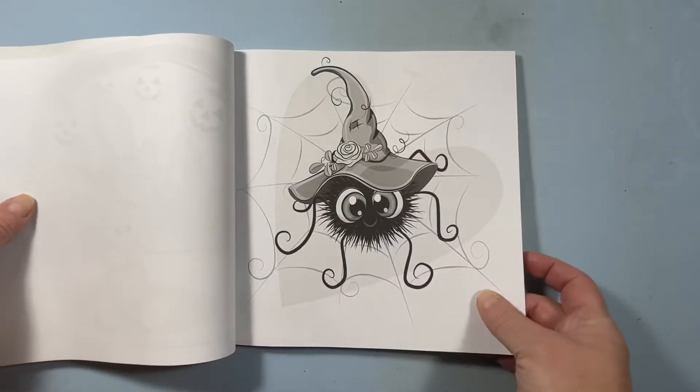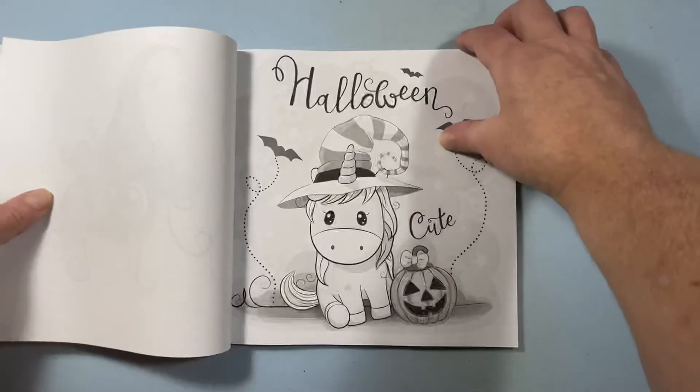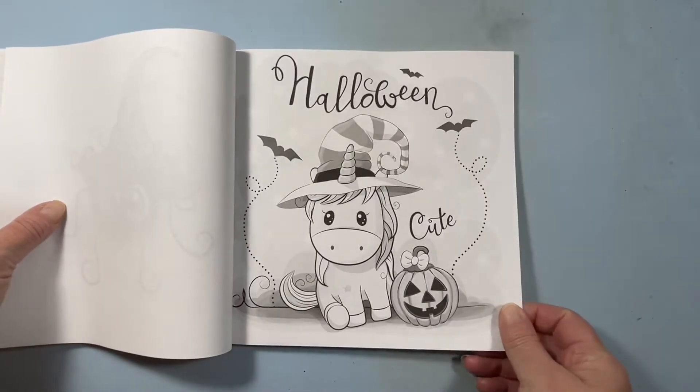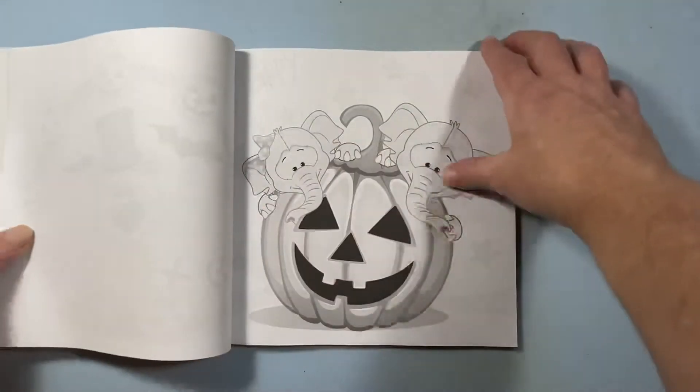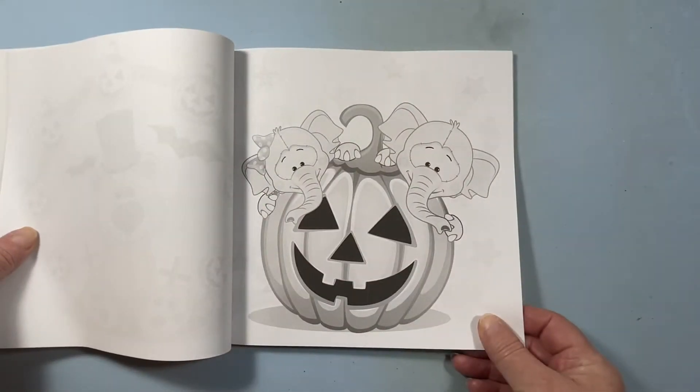I love this spider. Oh my god, that spider is so cute. Halloween unicorn. It's a small book — it's one of the small square ones.